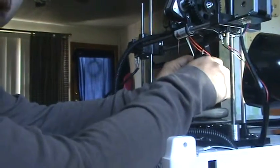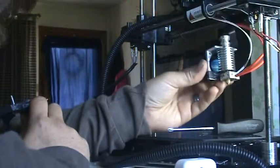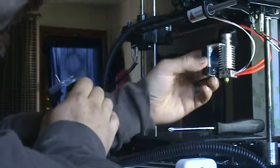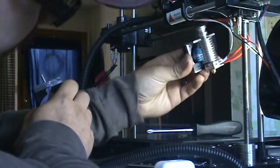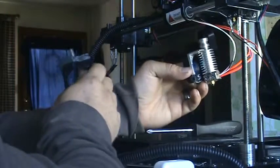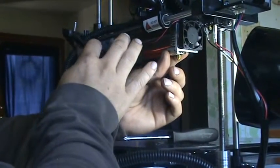I ran into an issue with the E3D printhead's fan bracket getting in the way. Basically, on the original install I had it where the fan was on the opposite side of the drive gears for the extruder. In that situation there's a screw on this side that holds one of the stop switches in place, which was putting stress on it and basically angling it. I got it to work for the test video, but I did find out that the E3D printhead sits a lot nicer on the same side as the drive gears.